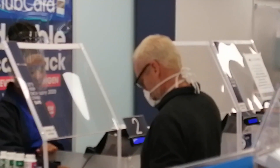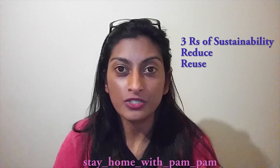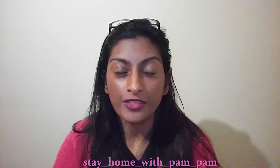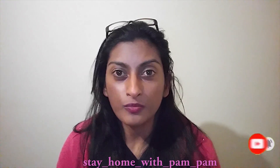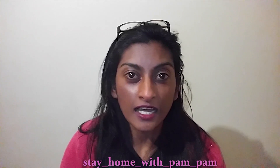Hey guys, it's Pam here from Stay Home with Pam Pam. As of the 1st of May, it has become compulsory by law for every person to have a face mask if you're going out in public. I'm a big fan of the 3 R's of sustainability, which are reduce, reuse, and recycle. So I've made a mask for myself with items that I had at home. I'm going to show you how I made this mask and two other masks — all of them require no sewing. They're easy to make, so let's try and make three masks in under three minutes.